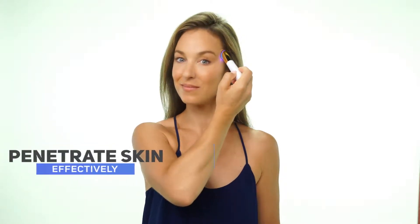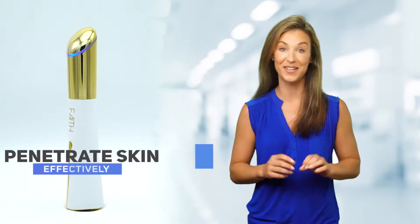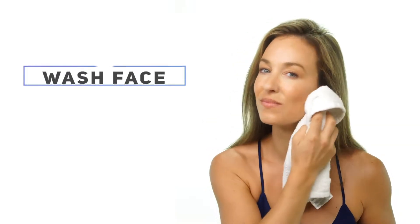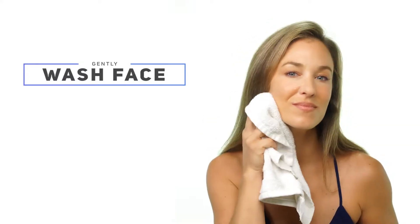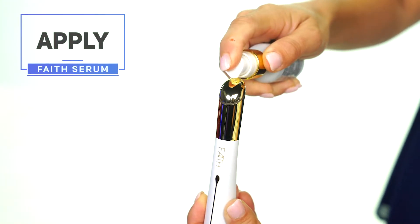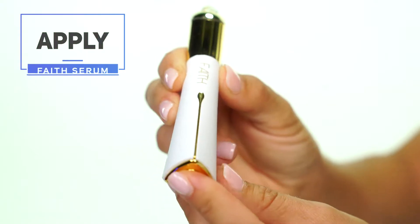Daily use of Derma Eyelift with your Empire Tech Stem Cell Activated Serum allows active ingredients to penetrate skin more effectively. Now you can look refreshed in just a few simple steps. Before use, gently wash your face with warm water and a mild cleanser. Apply one drop of Faith Activated Serum on top of the wand and then press on-off.